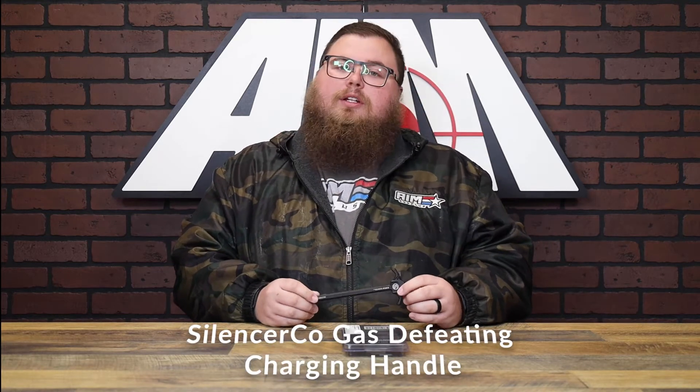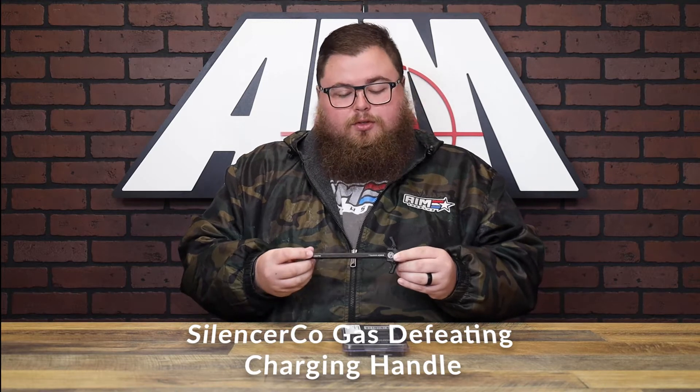Hey guys, Josh with Names Surplus coming at you with another product spotlight. Today we have the gas-defeating charging handle from the guys over at SilencerCo.